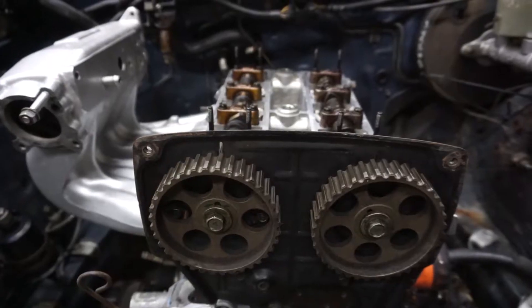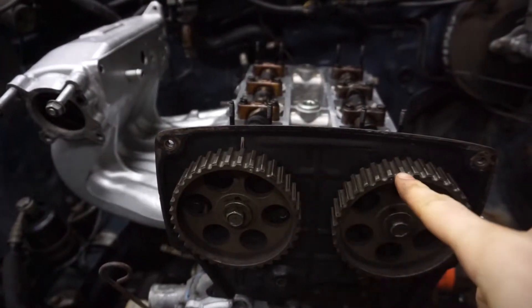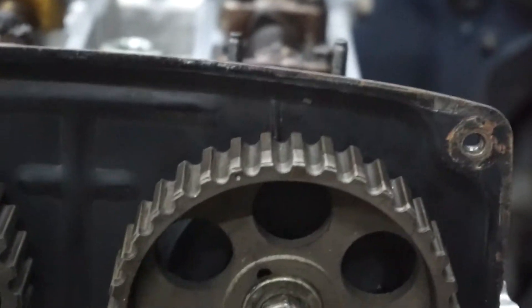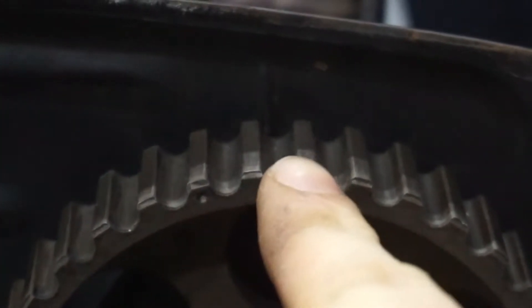Luckily, on my engine, all the marks are very visible and very easy to see. It should come up pretty clear on camera. So the cam gears have a little bevel right there, and we're going to line it up with that line right there. Same with the other side — it has a little bevel on the cam gear, and I'm going to line it up with that line.